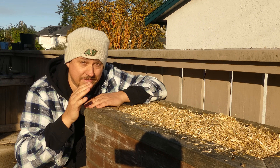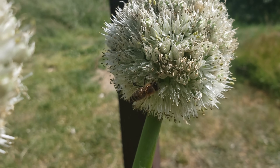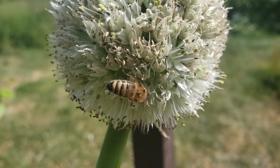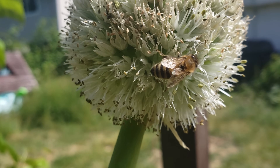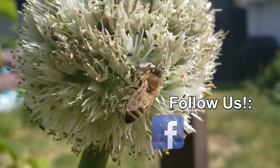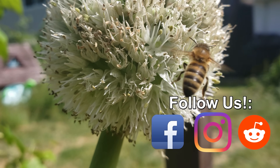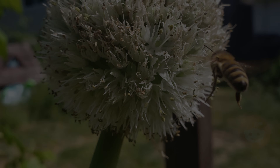Best of luck, and I'll see you soon. Thanks so much for watching - I appreciate the support more than you know. If you're getting value from these videos, please like and share them to spread the word and help your fellow gardener grow better.